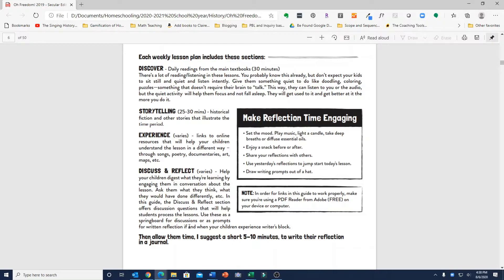Then there's a Discuss and Reflect section that allows children to discuss what they are learning, especially discussing with a parent the difficult things you might learn about American history and reflecting on those. She suggests allowing just 5 to 10 minutes to write their reflection in a journal, and she also includes some suggestions for making reflection time engaging.